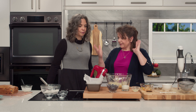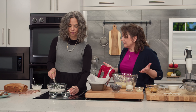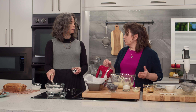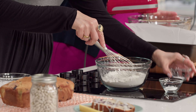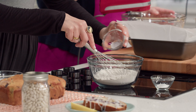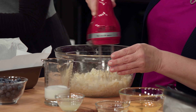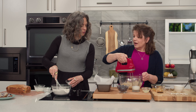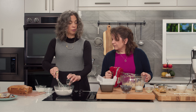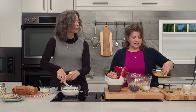Why don't you get started on the dry goods? From here we're basically doing just a regular loaf — you do the dry, I do the wet, and they all come together and make beautiful magic. We've got salt, baking soda, and baking powder — the normal trifecta.